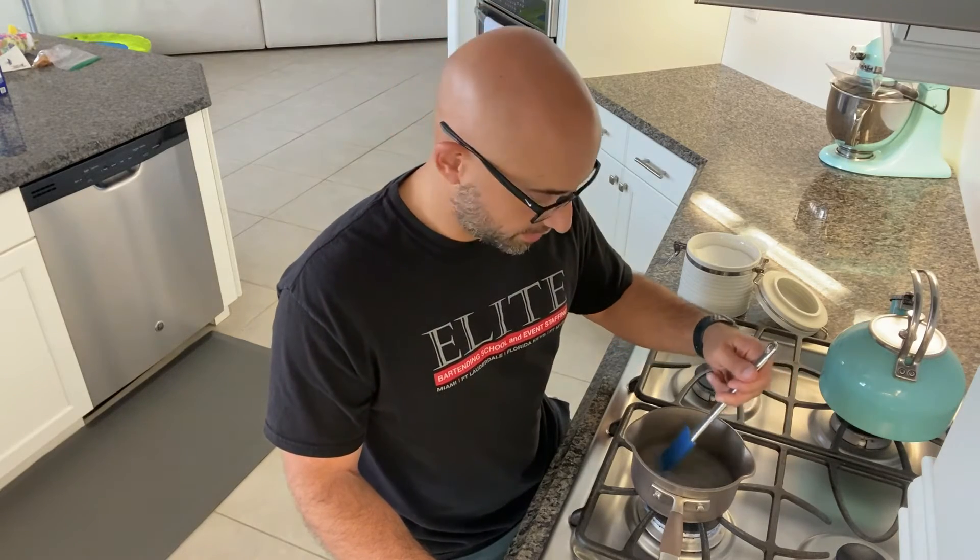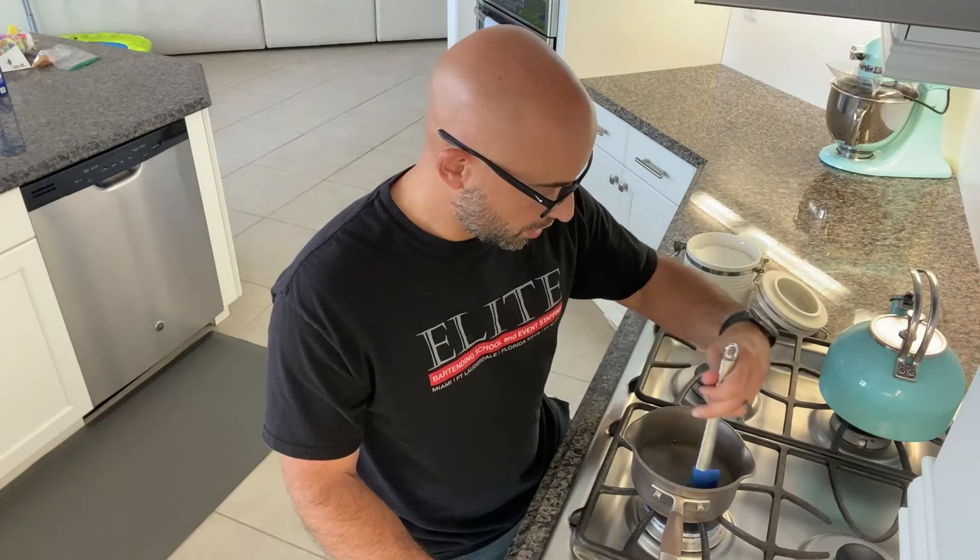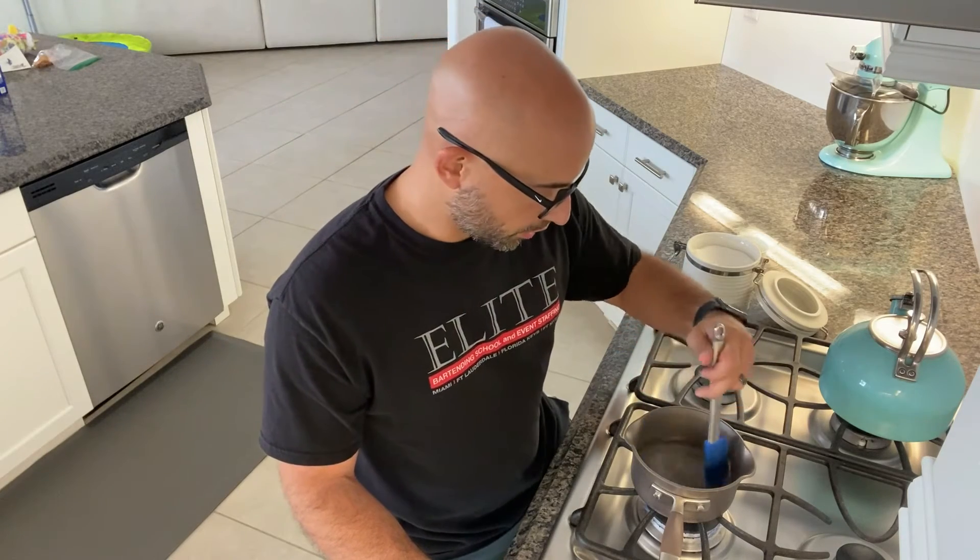Store it in a sealed container in the refrigerator and it'll last about a month with no issues. You can make a half a cup or a cup and continue to use it throughout the month.